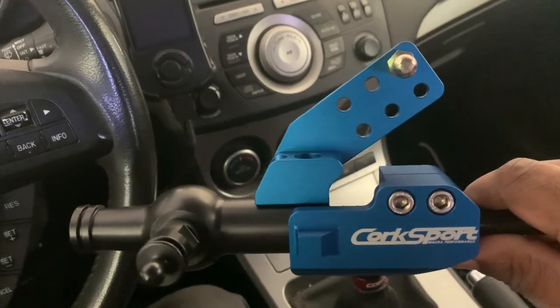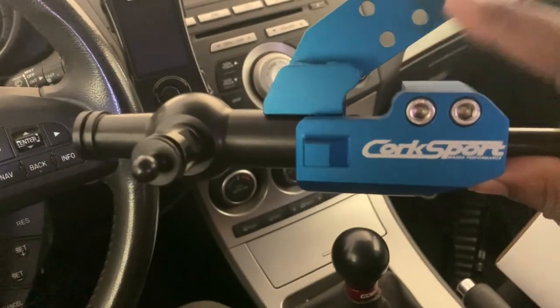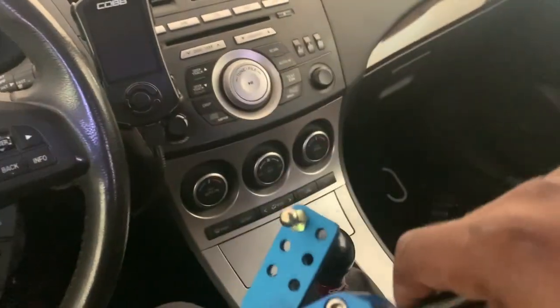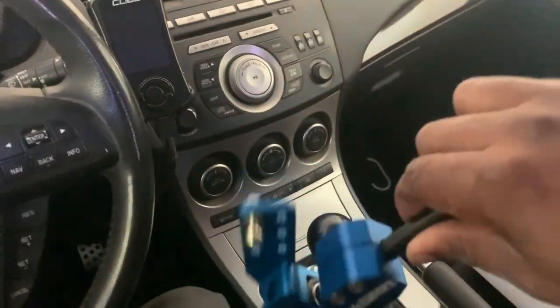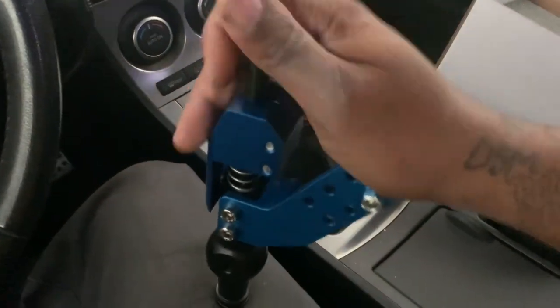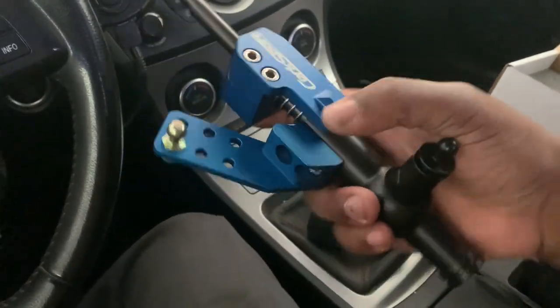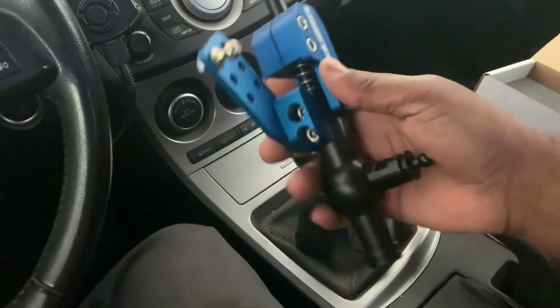This is what it looks like. I got the blue - I've seen they have a red, but when I was picking the option they didn't have the red, it just showed blue. But I'm cool with this, I like the blue color too. The red would have been cool, kind of match my car because my car's red, but yeah, this is the short shifter.